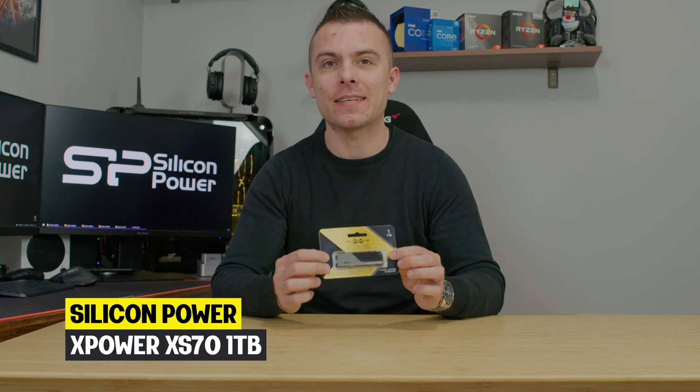In today's video we're going to talk about a new Silicon Power SSD that comes with Gen 4x4 speeds. We're going to talk about the Silicon Power XPower XS70.